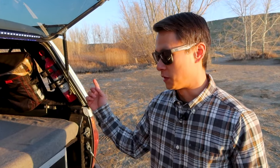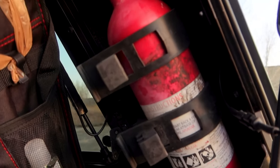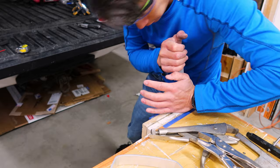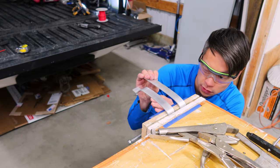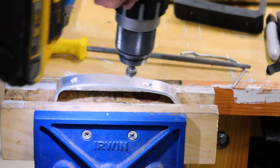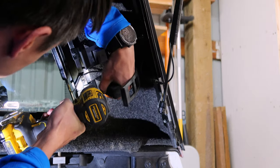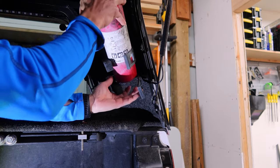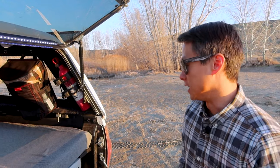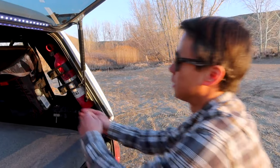Next up — safety third. I keep the fire extinguisher mounted to this corner of the shell. Since you can't drill into fiberglass I had to get creative with how to mount it. I used a couple of brackets made out of angle aluminum that I bent into shape and mounted square quick-fist clamps on, all screwed in on the window frame screws. It sits solid, it's out of the way, but it's there when I need it.